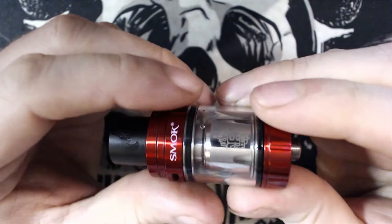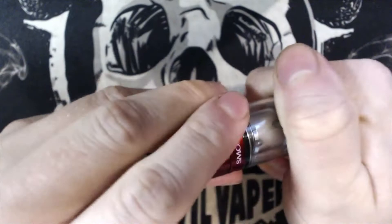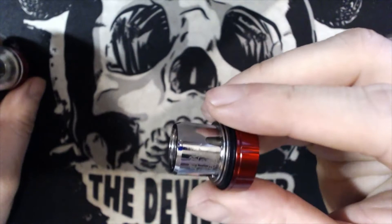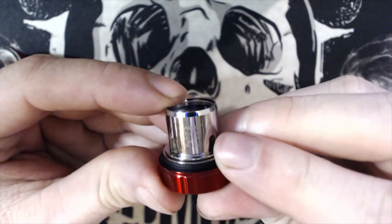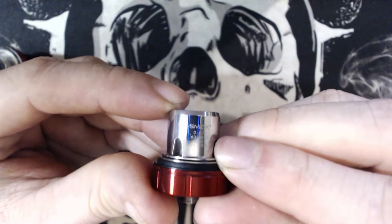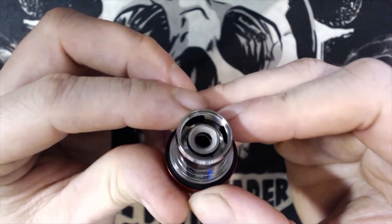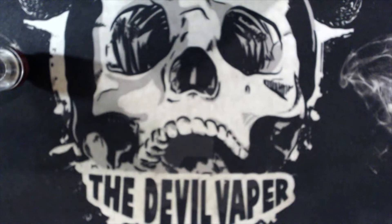Let's undo the tank. We've got the Q2 coil in there, rated at 0.4 ohms, best at 40 to 80 watts, optimally 55 to 65 watts. I've been vaping it at around 52 to 56 watts and the flavor has been terrible — absolutely terrible. I really don't want to review this tank because it is that bad, but I have to because it was sent to me.